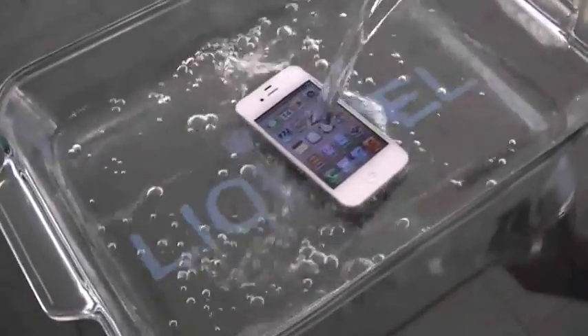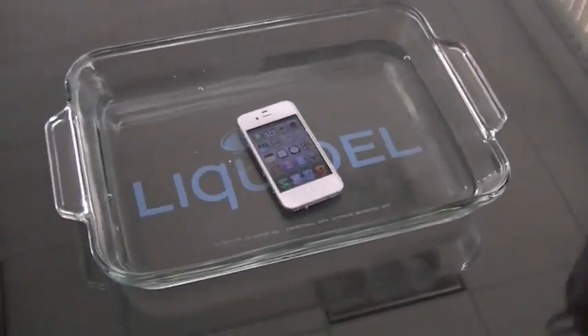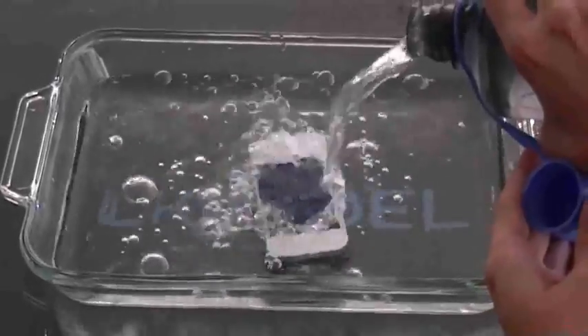Now Liquipel is a coating for electronics — it is not a case. We do not recommend that you subject your electronics to this type of moisture, but to show you what our coating does for these electronics, we just wanted to run this quick demonstration for you.